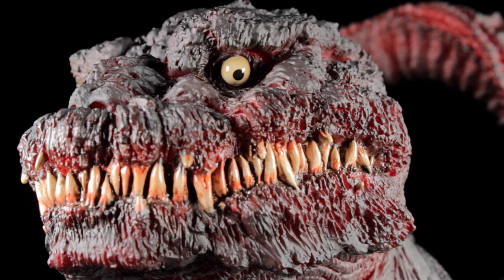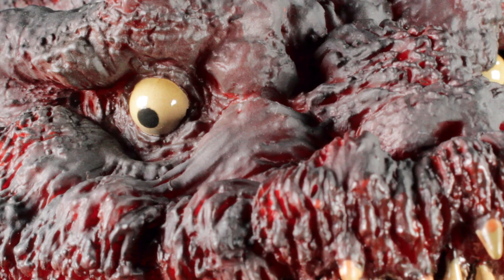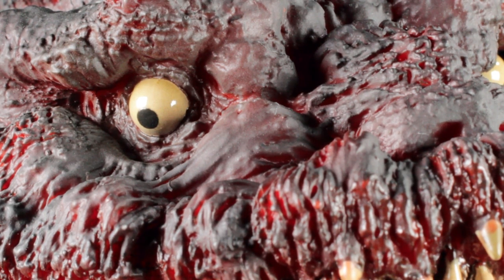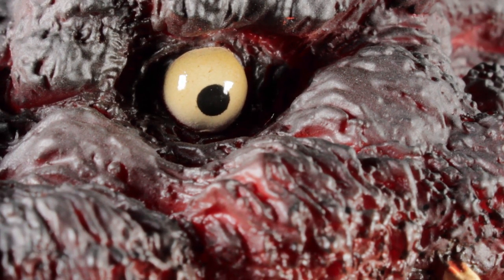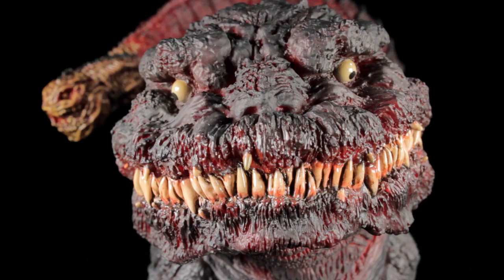The scaly eyebrows are huge, adding to his freakishly cute look. The eyes have a nice smooth sculpt with a glossy off-white paint app for the eyes and a black paint app for the pupils. The eyeballs themselves protrude pretty far out of the socket, giving Shin Godzilla an extreme look. The snout is huge and full of scaly details, and Shin Godzilla's nose manages to stand out amongst the scales.